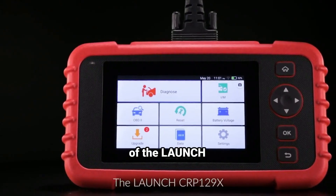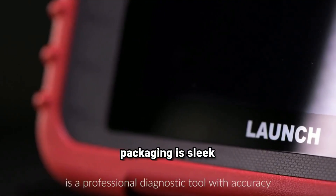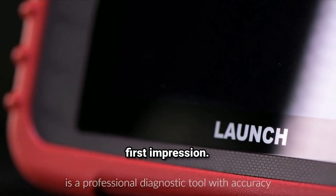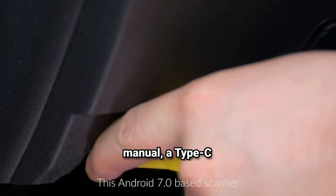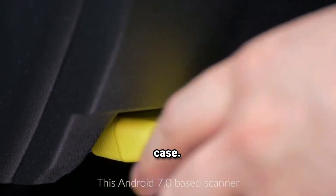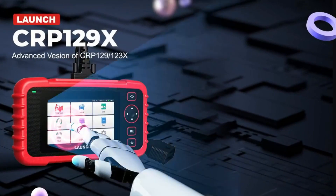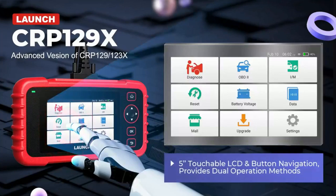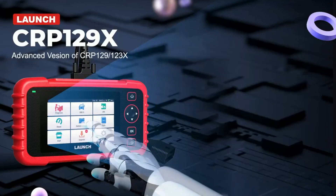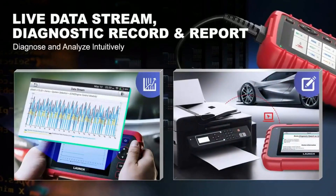First up, let's do a quick unboxing of the Launch CRP129X Elite. Right off the bat, you can see the packaging is sleek and secure. Launch always knows how to deliver a solid first impression. Inside, we've got the scanner itself, a user manual, a Type-C charging cable, and a protective case. This scanner's built tough but still lightweight, perfect for carrying around in your toolbox. It's got a 5-inch touchscreen, which feels responsive and clear. The design is clean and simple, making it easy to navigate through the functions.